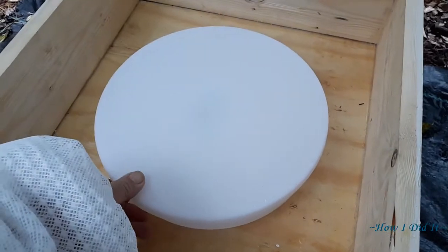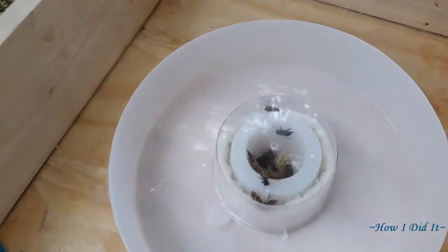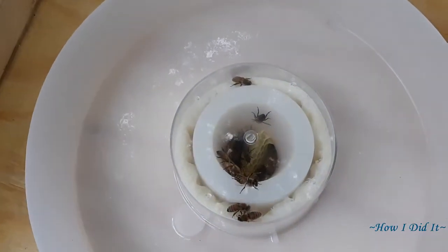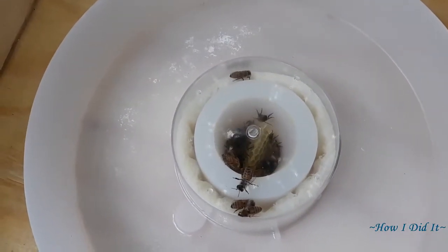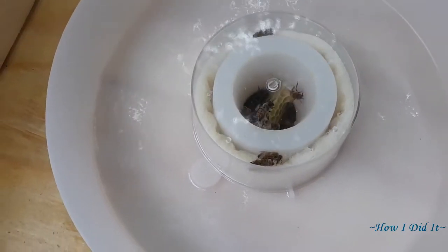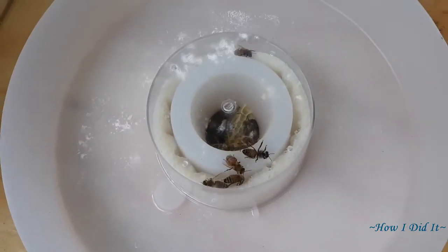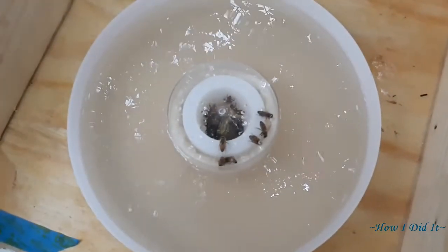Just a real quick look, and we're gonna top their feeder off. Oh look at that — they built comb all the way up into the bottom of that, but if you'll notice, no drowned bees. My hack worked perfectly. Let me refill this.